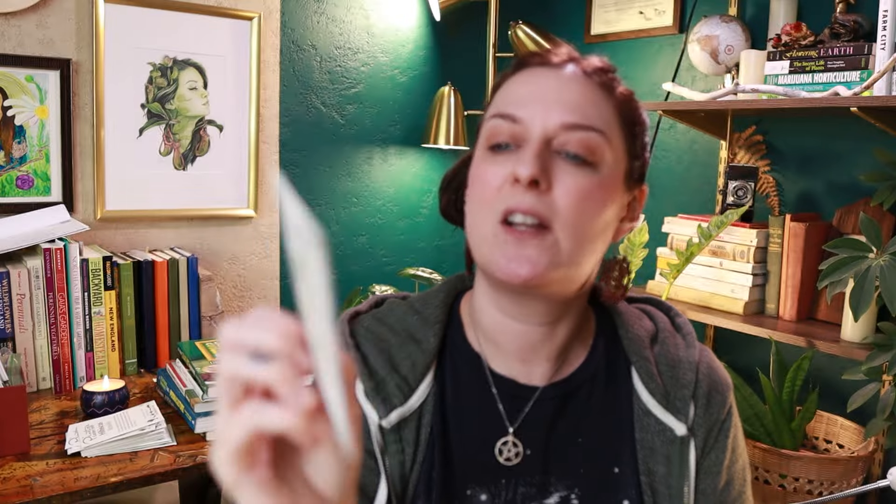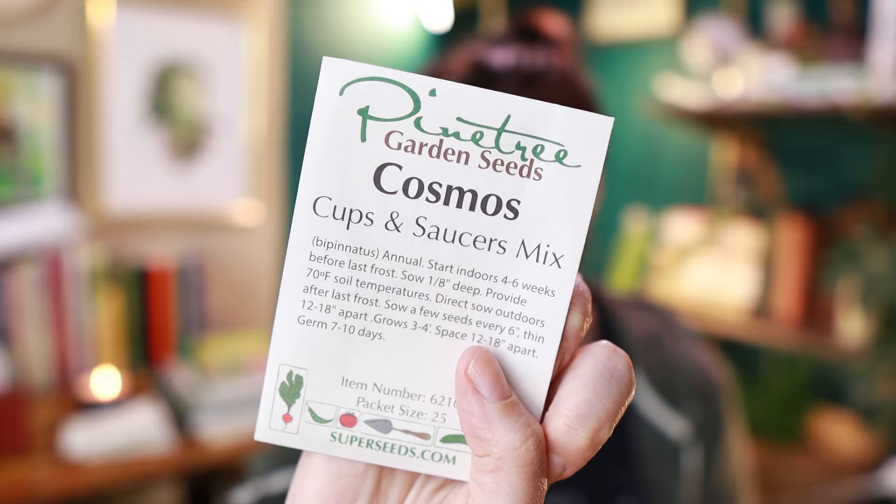This one I have grown before and they just don't even look real, they're so beautiful. This is the Cup and Saucers mix of cosmos — they're so pretty, they look like little cupcake liners on a saucer. They're just unbelievably romantic and I cannot wait to put them in some unbelievably romantic bouquets.